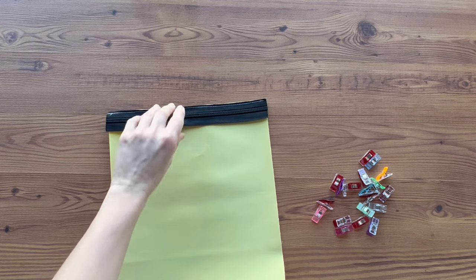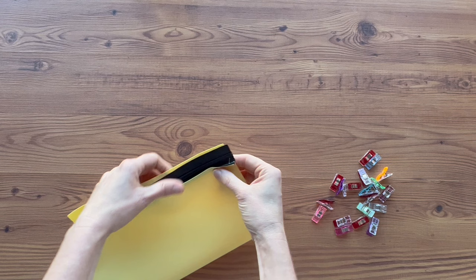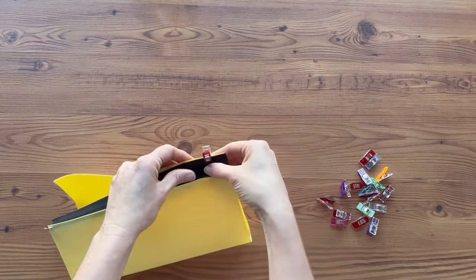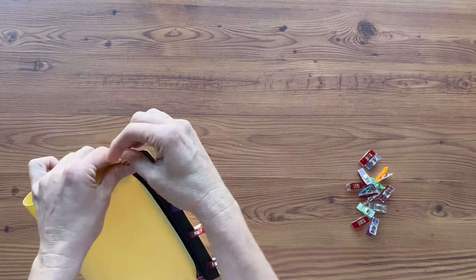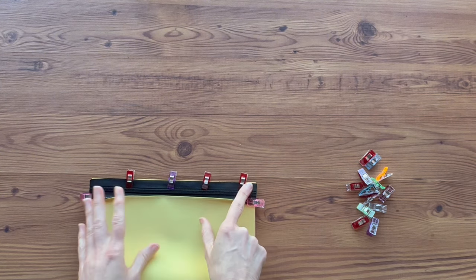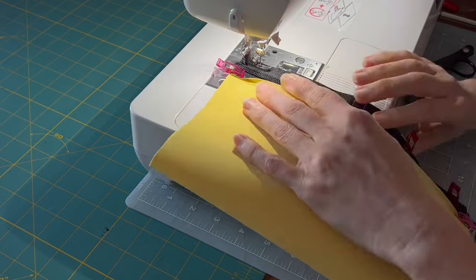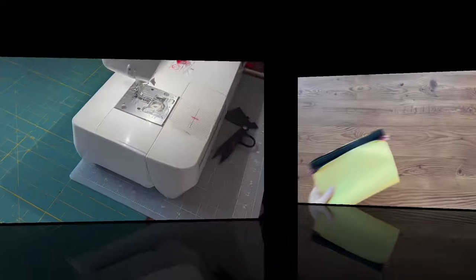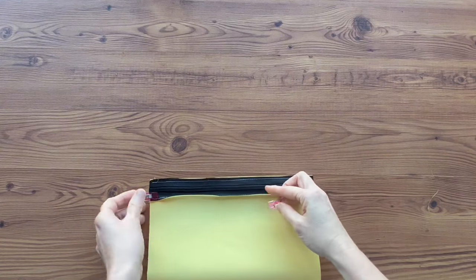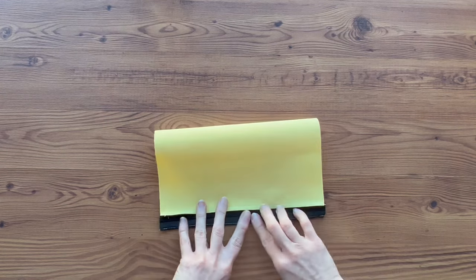With the zipper now basted into place, we're going to match up the right side of the lining to the wrong side of the zipper and clip them in place. Now let's take it to the machine and sew this side of the zipper on. Now that both sides are basted into place, she recommends to iron and press it so that it's flat and will stay open when you need it to. Let's set this aside for now.